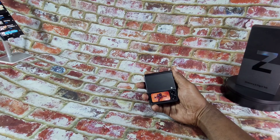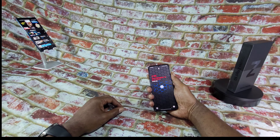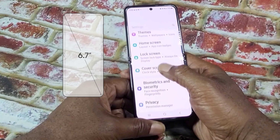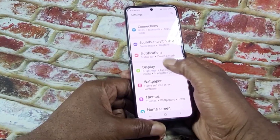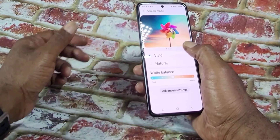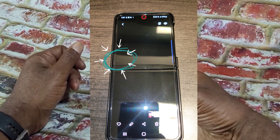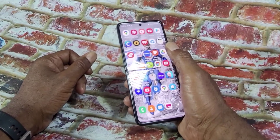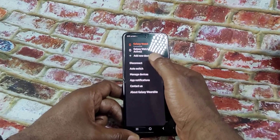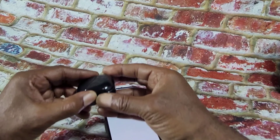The cover screen is a 1.9-inch 260 by 512 Super AMOLED display. The main screen is a 6.7-inch 2640 by 1080p Infinity Flex display, which does come with a pre-installed screen protector. I have heard stories about these Infinity Flex screens malfunctioning, and I did notice a micro patch of depixelation on my flexible screen recently. I can't front — I am pissed that this is happening, but I am running a beta version of Android 12, so I may be getting some errors.